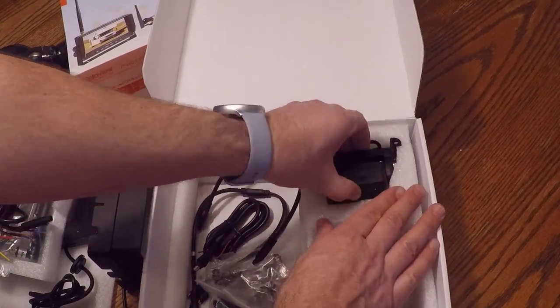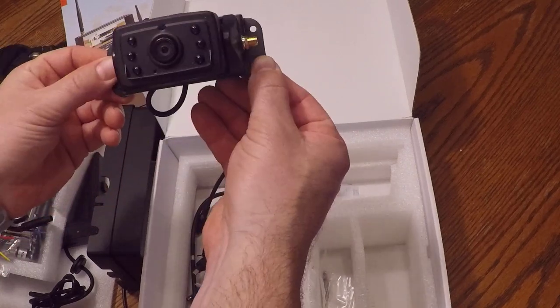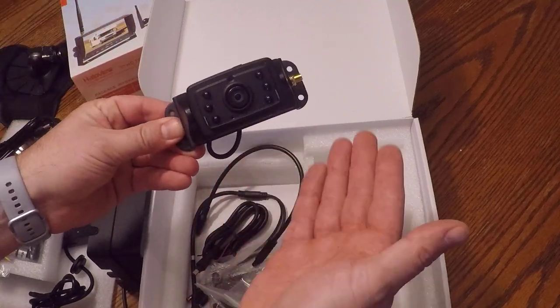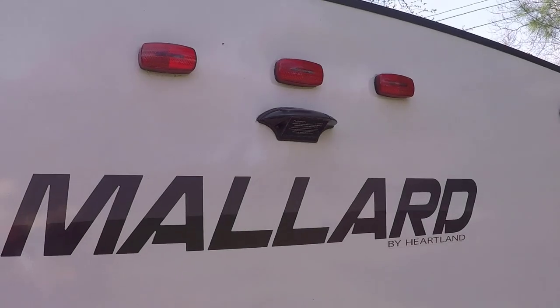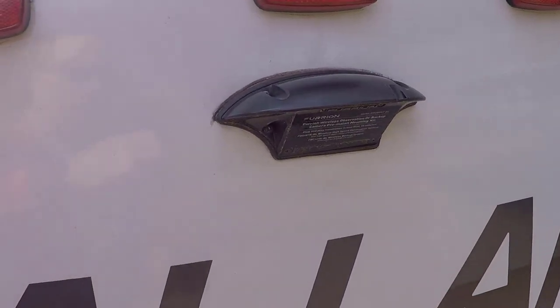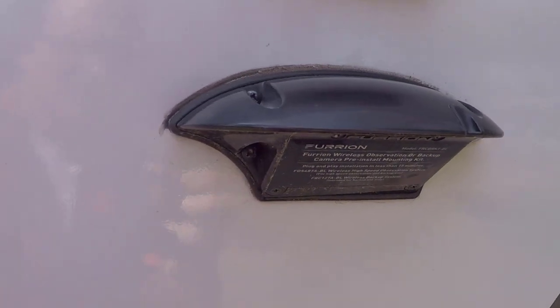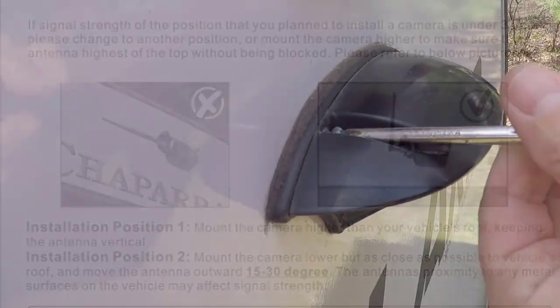This looks like this would be the actual camera itself, and I'm hoping it will mount right on the back of our Mallard where the Furion mount is. I am average at best when it comes to handyman skills, so if I can get this installed, you should be able to as well. This is the back of our Mallard — it comes pre-wired from the factory with a mount made for a Furion camera. The instructions that came with the HaloView system were not very clear on installation details; pretty much just says to mount the camera at the back of the RV with a couple of pictures.